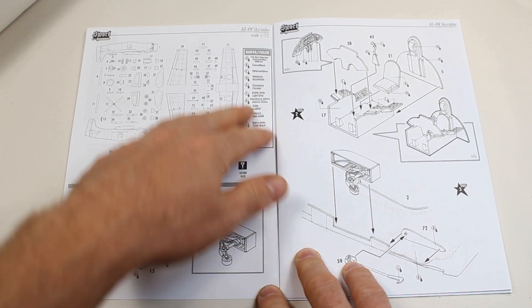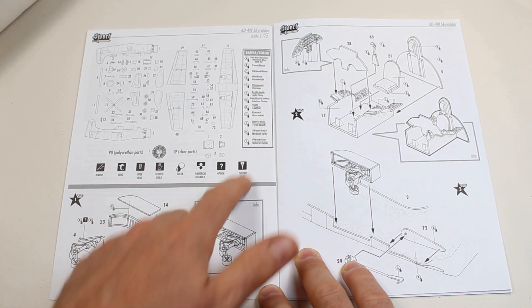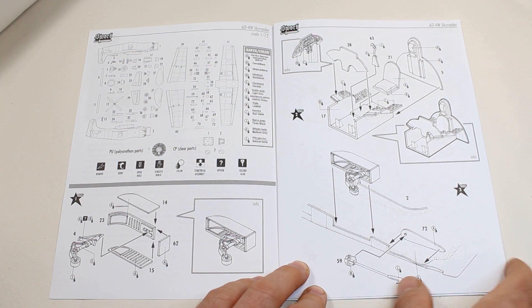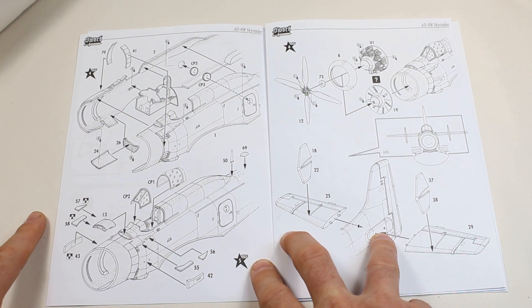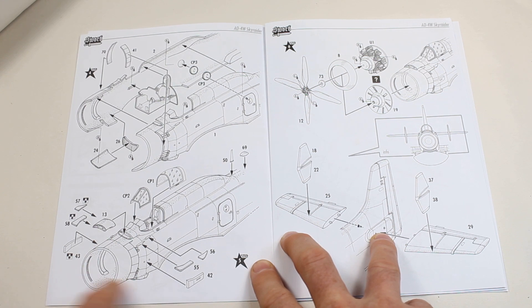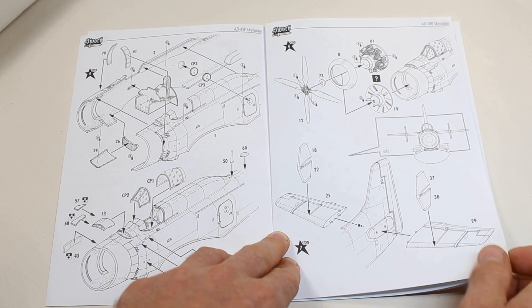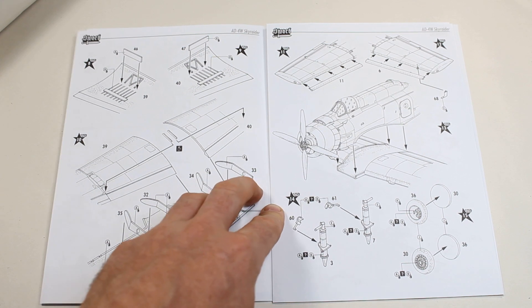Going through the kit: colour call-outs are just straight descriptions of the colour, not using any paint manufacturer — and that has its own pluses. We start with the tailwheel section and the cockpit going together, then the fuselage comes together. We're putting in a few small bits for where the engine goes, with some intakes and louvers. Then the resin engine goes in, the propeller is joined on, and the horizontal stabilisers go on as well. It all comes together relatively quickly.